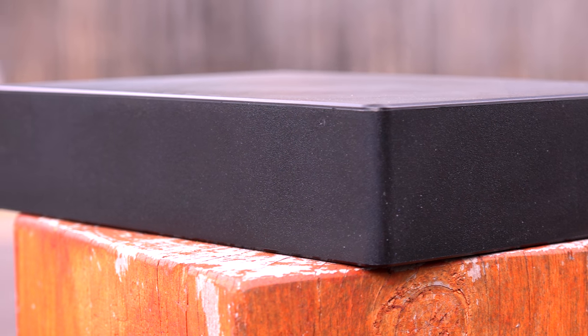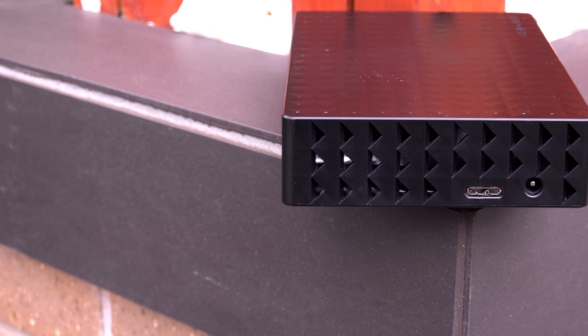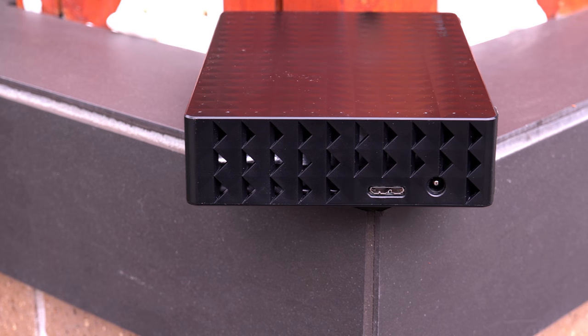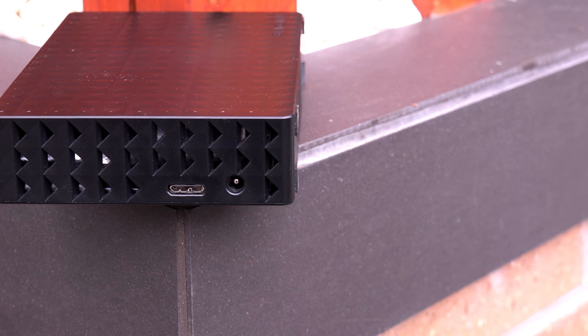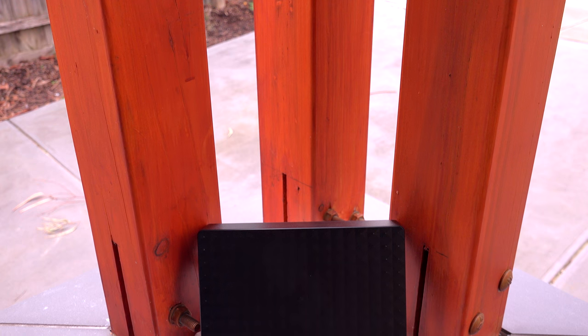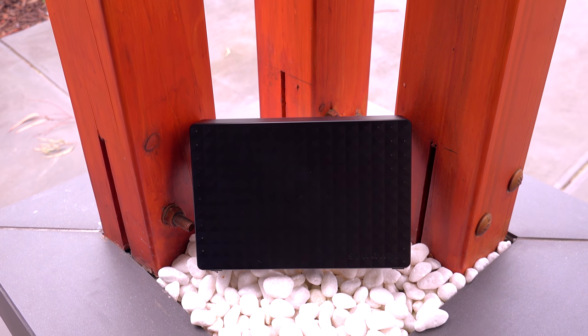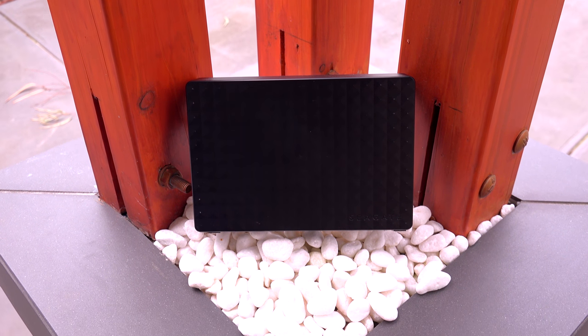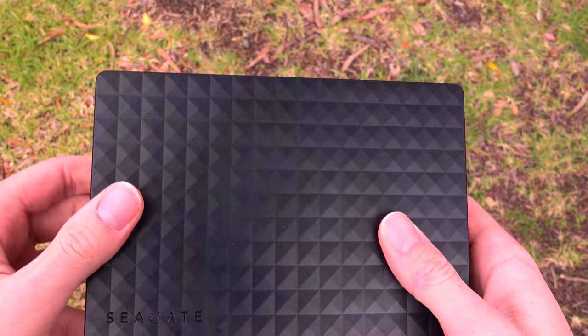Jumping inside this guy, we find a 5TB Barracuda drive that would be found in just about any other 3.5-inch device. So if you can get this on a sale, you can even tear it apart and stick it into your desktop tower without needing any adapters. Unfortunately, being a unit that does not belong to me, I was unable to completely pull it apart, which means I can't see all the controllers and everything else running it.